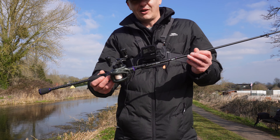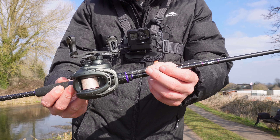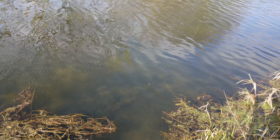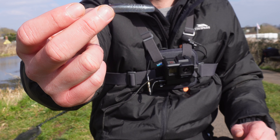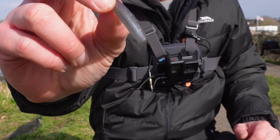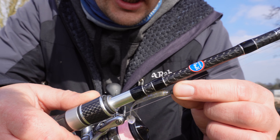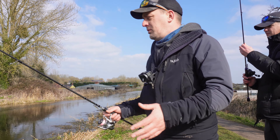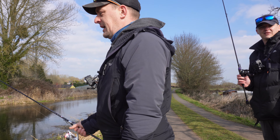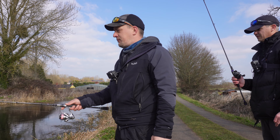I'm going to start off just by using a TRD micro finesse in the smelt color. I think going natural is the right call because it is extremely clear at the minute. We're going to slowly twitch that off the bottom — it's still cold obviously, the water — so we want to go as slow as we can. This is an Easy Shiner, so it's a natural pattern. You may say that blue glitter isn't natural, but it is quite a neutral lure.